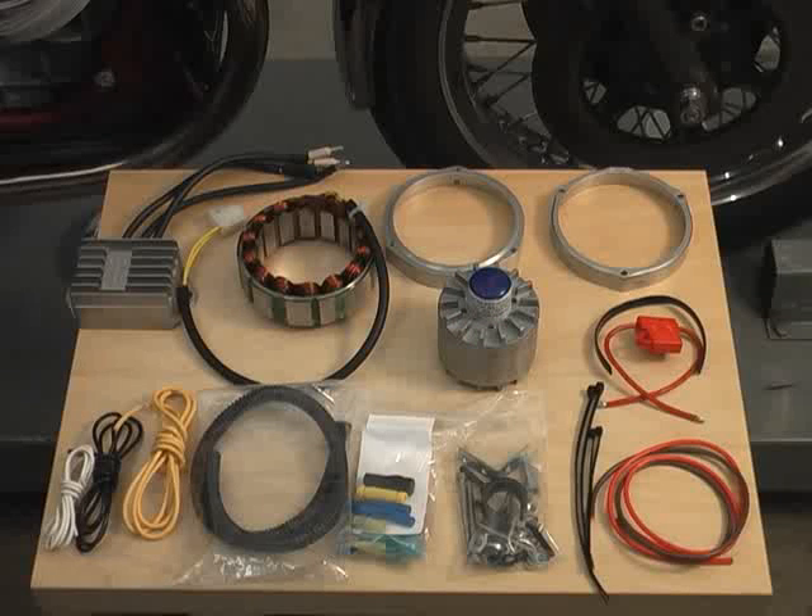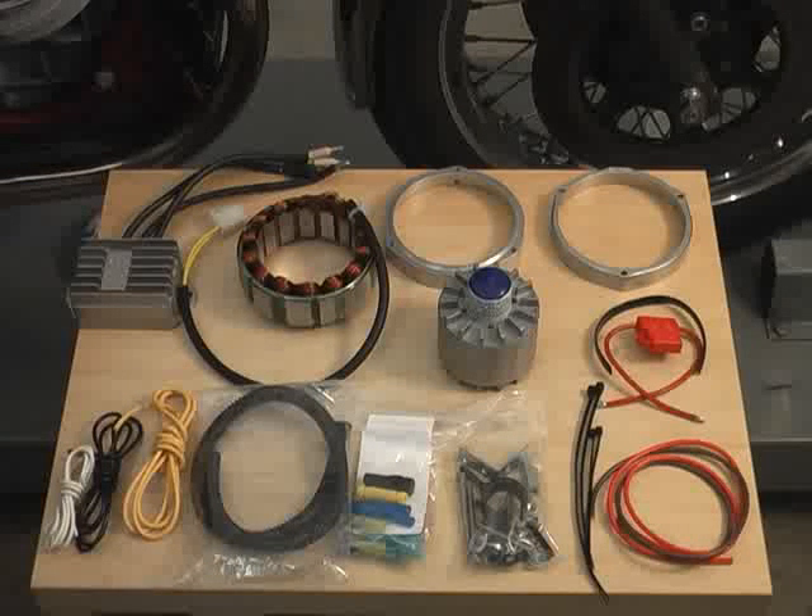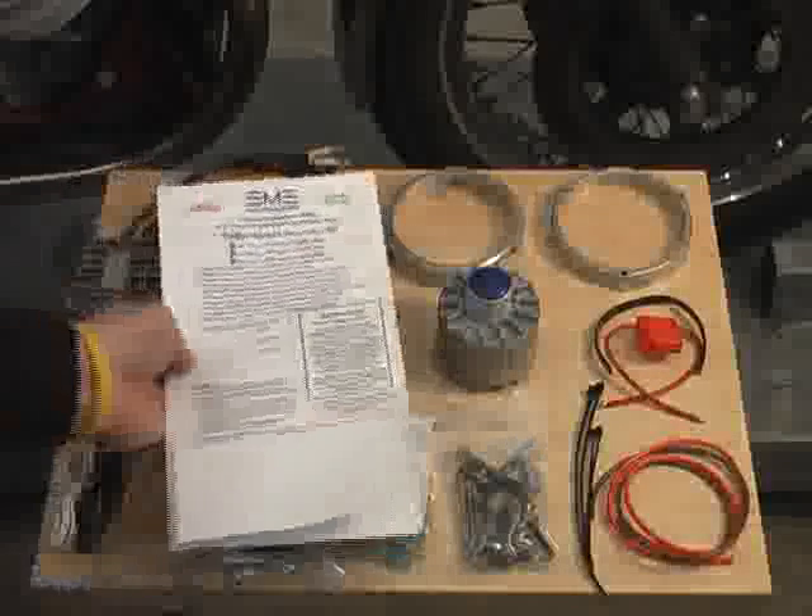The Euromoto Electrics Enduro Last Alternator Kit is comprised of these components for the Moto Guzzi application. Also included is this complete instruction manual.